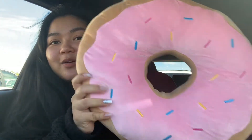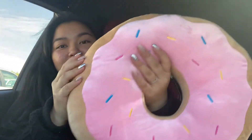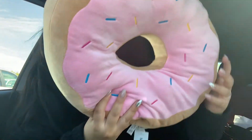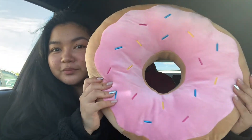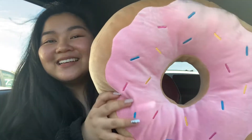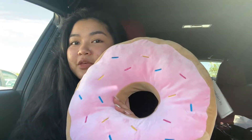Then we went to Miniso and the first thing I immediately saw when we were walking to the store was this donut — isn't it so cute? It's so soft, so I figured I might as well buy it for myself. I wanted to display it in my room because it is pink and it totally matches the theme.